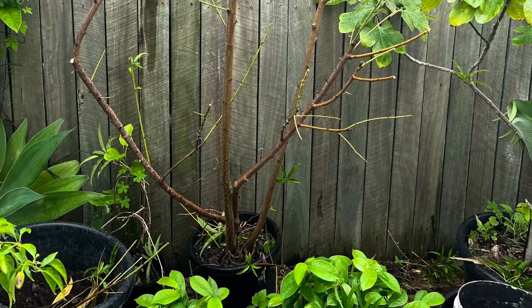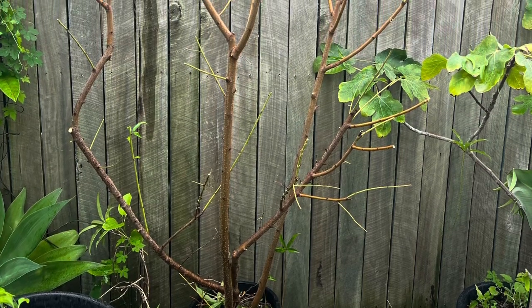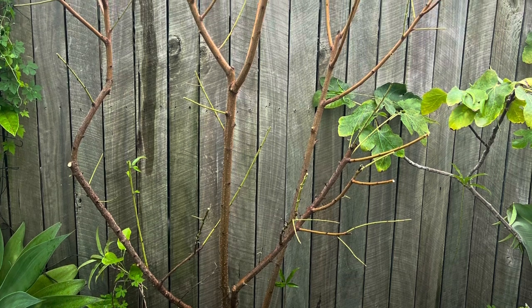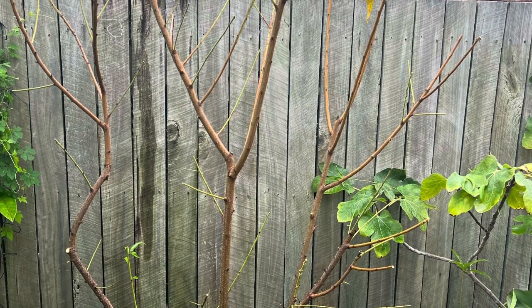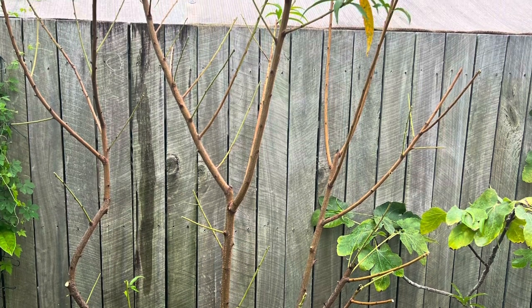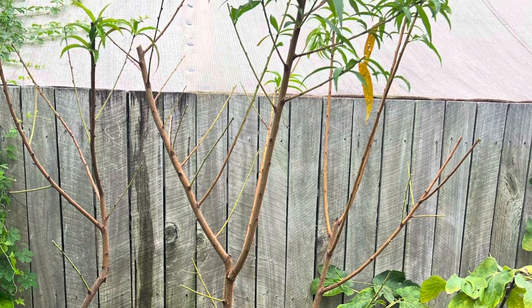I just want to quickly mention that even though this tree is in a pot, it's actually broken through the bottom of the pot and the roots are growing down into the ground. That's the reason why it's grown so big. If it was contained in the pot there's no way it would have grown this big, but the roots have broken through and down into the ground - that's why it's so huge.